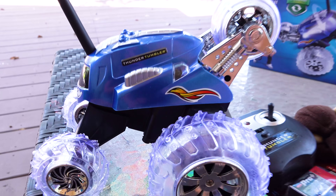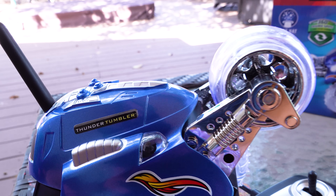There's a remote! There's a remote! We have it out! It's the Thunder Tumbler!